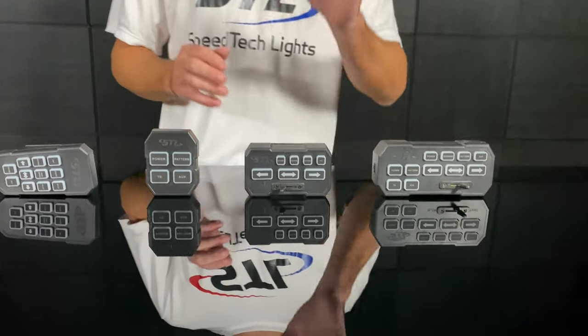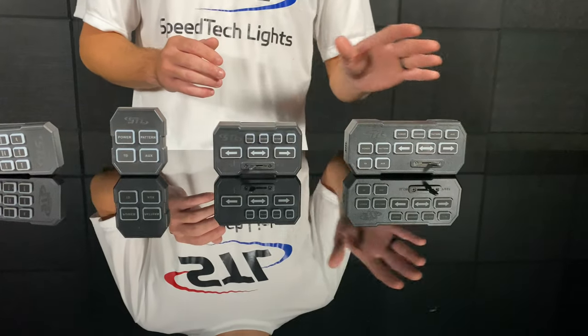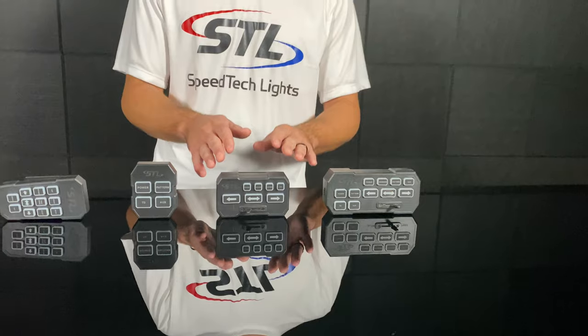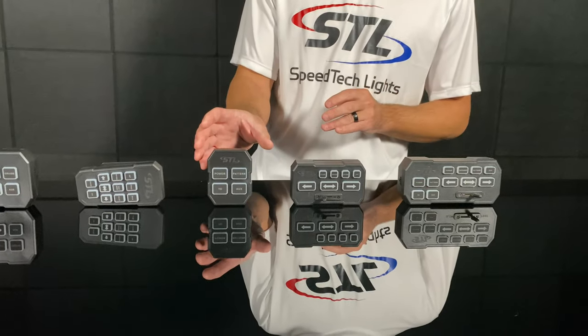Our Direct Control here will work with all of our traffic advisors, including our Striker 6, Striker 8, Virtue 6, Virtue 8, and Dark traffic advisors.